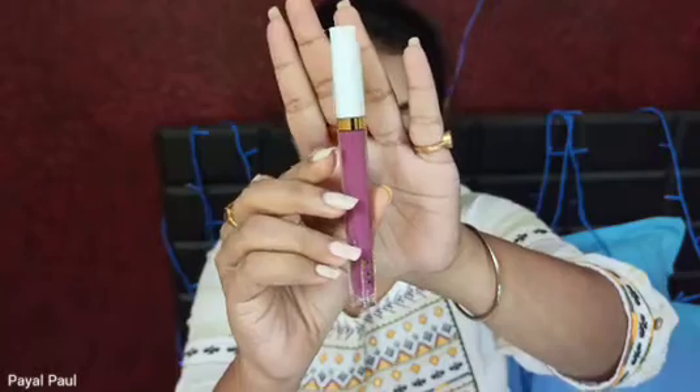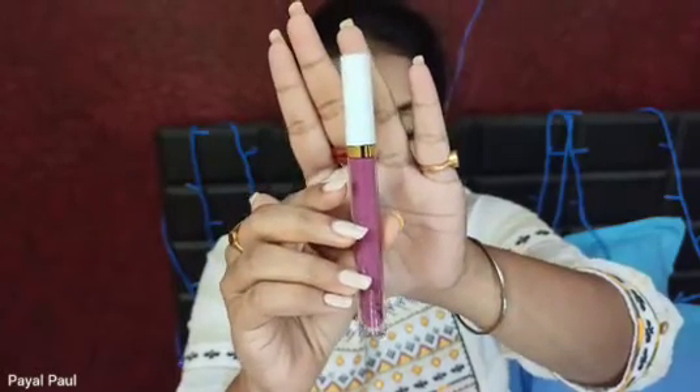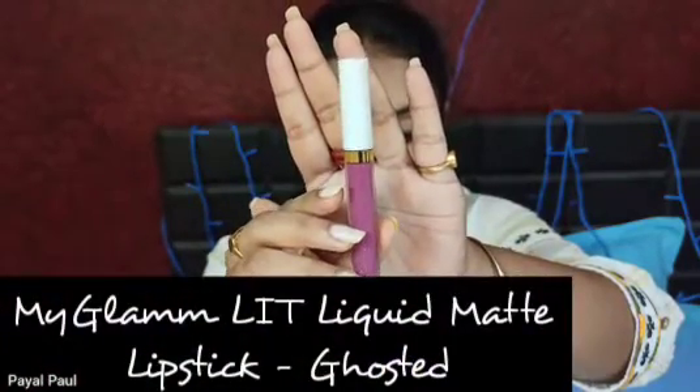The final step is lipstick. I'm using the MyGlamm Lit Liquid Matte Lipstick in the shade Coasted.